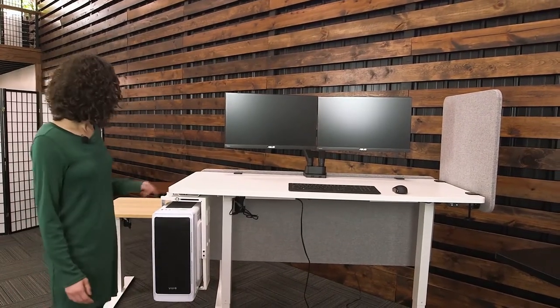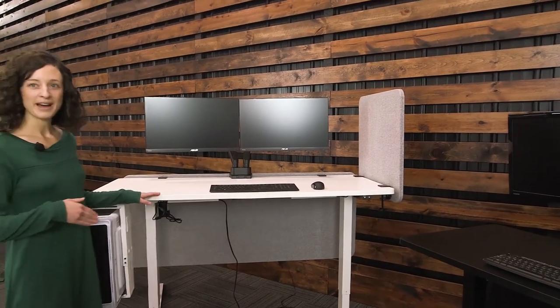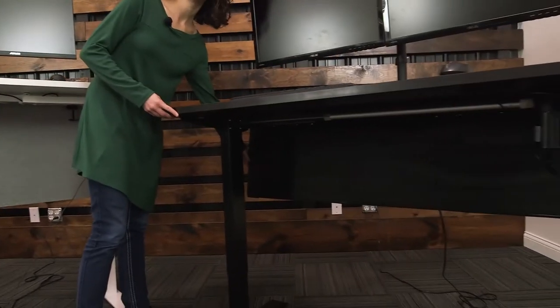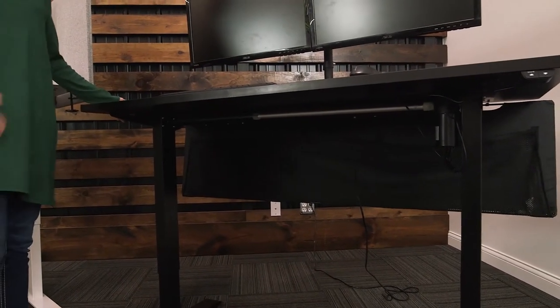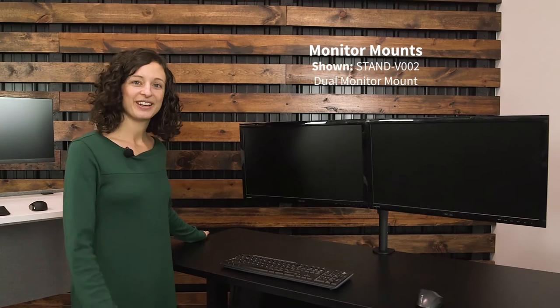And then we have two different types of privacy panels, so whether you want it on the side or the back. And then we have another type of privacy panel that is also for cable management, so you can organize your cables, everything looks clean, and then we have different kinds of monitor stands as well that can go with your electric kit.